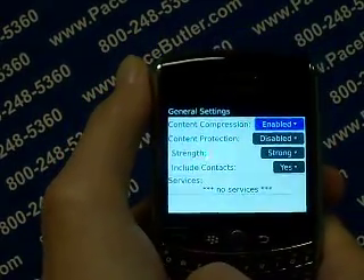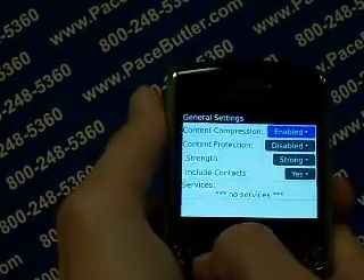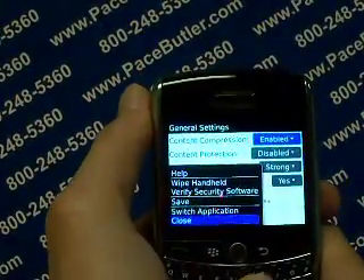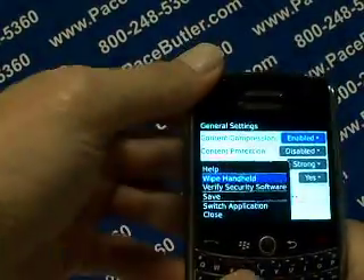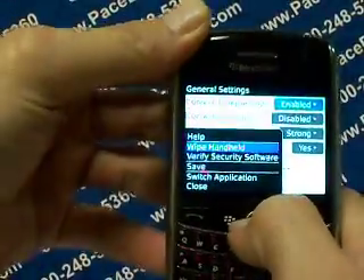It'll be the general settings menu. At this point, ladies and gentlemen, let's go ahead and click the menu button one more time — it's going to bring up the menu screen. We're going to scroll up to wipe handheld. Go ahead and hit the scroll button on wipe handheld.